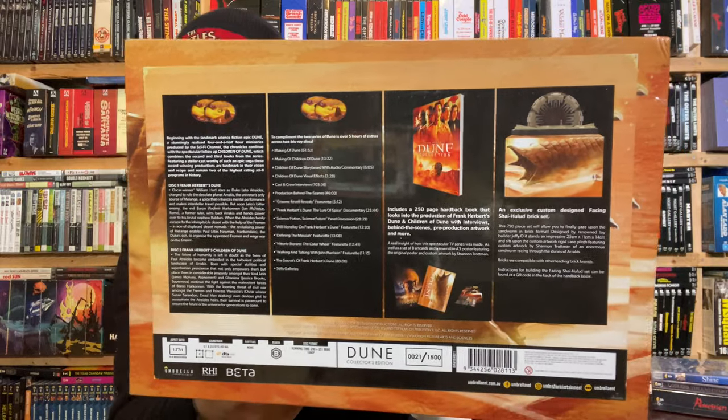Let me read this out. 'Beginning with a landmark science fiction epic — Dune, the four-and-a-half-hour miniseries.' Disc one is Frank Herbert's Dune, disc two is Frank Herbert's Children of Dune. To complement the series, there are over five hours of extras across two Blu-rays: Making of Dune is over an hour, Making of Children of Dune is 13 minutes, Frank Herbert's Dune: The Lure of Space is 25 minutes, Science Fiction Science Future is 28 minutes, and Will McNelly on Frank Herbert's Dune is 12 minutes. This is a ton of stuff — I'm excited to check out the poster and the book.